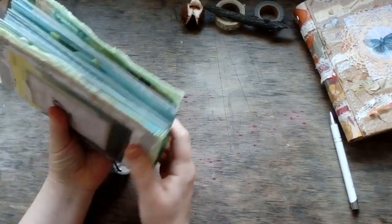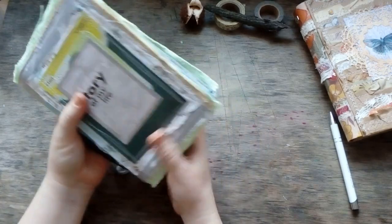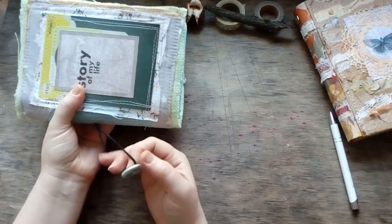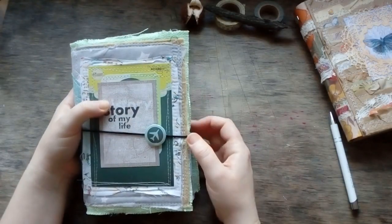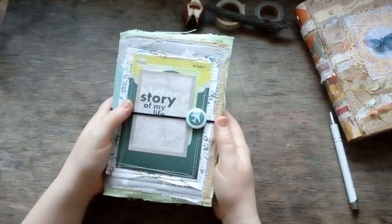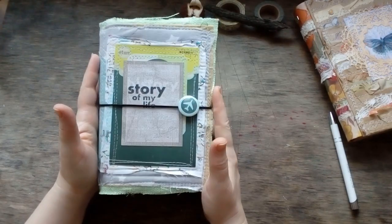I hope it's interesting — I really like the construction and its practical use. This can be the story of your life, you know.